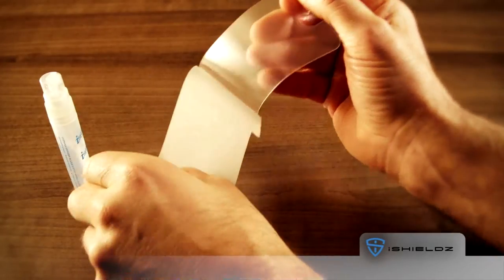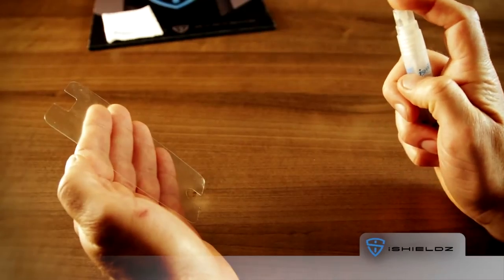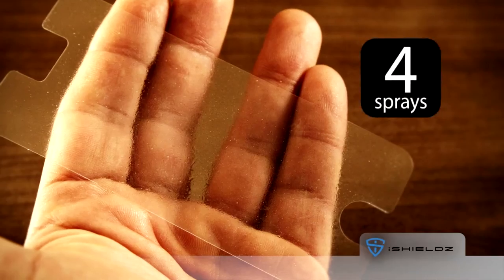Peel your iShields film away from the liner and place the sticky side up in your palm. Spray the iShields solution on the sticky side of the iShields film from about 10 to 15 cm away. Use about 4 sprays to evenly coat the film. A fine mist is all that's required — it should not be dripping wet.